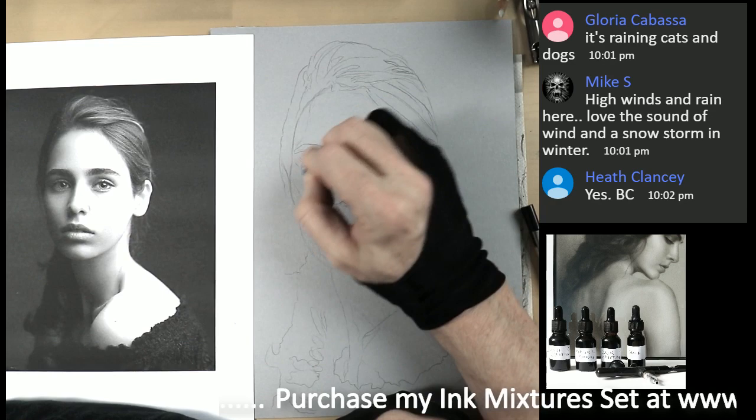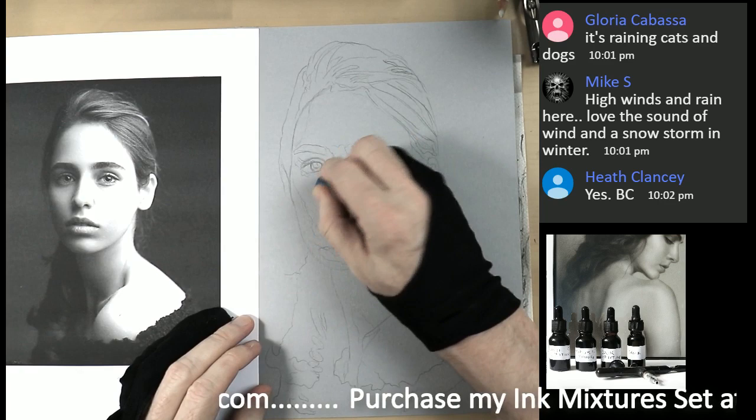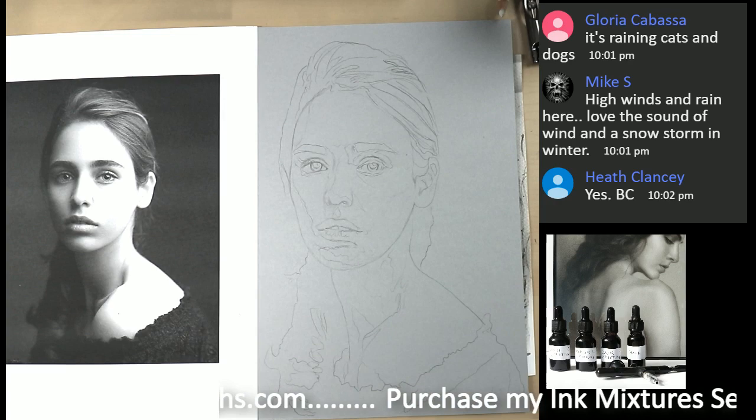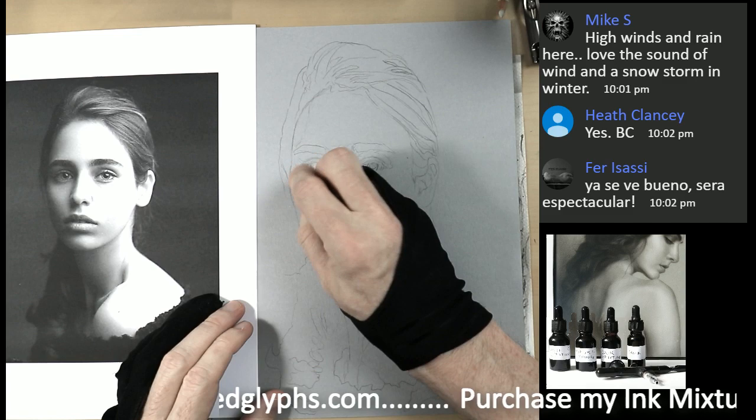Now I'm pretty much happy with the way the drawing is, so the crucial thing now is to lighten up everything. I feel good that I actually took time to make sure my drawing is good — otherwise it's going to be much harder trying to fix things down the line.